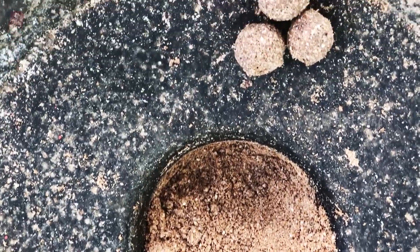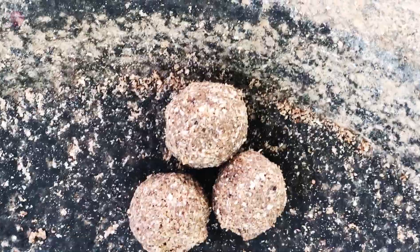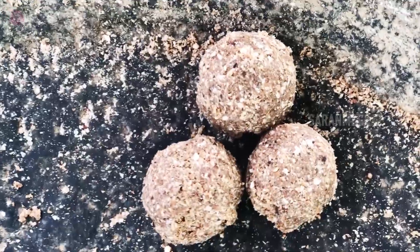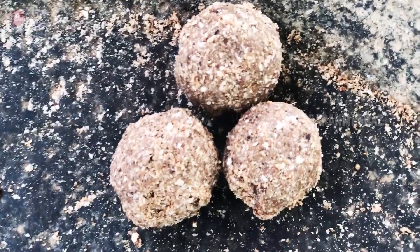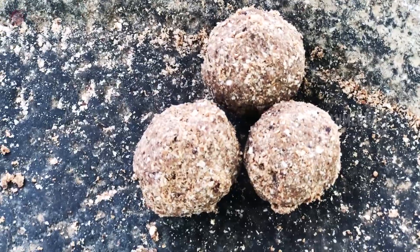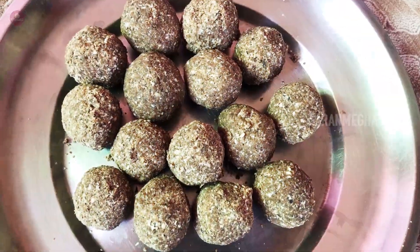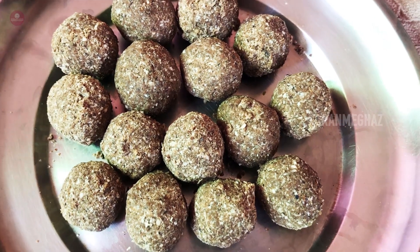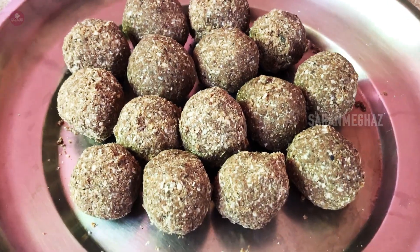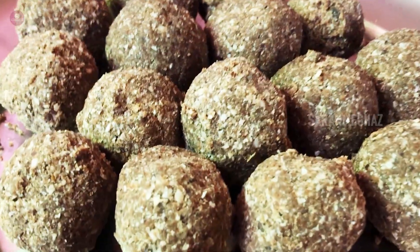Let's see. Let's get ready. We're ready. You can get ready for the season. You can use it in 2 days. Let's get ready for the season. Fill the same with the season.